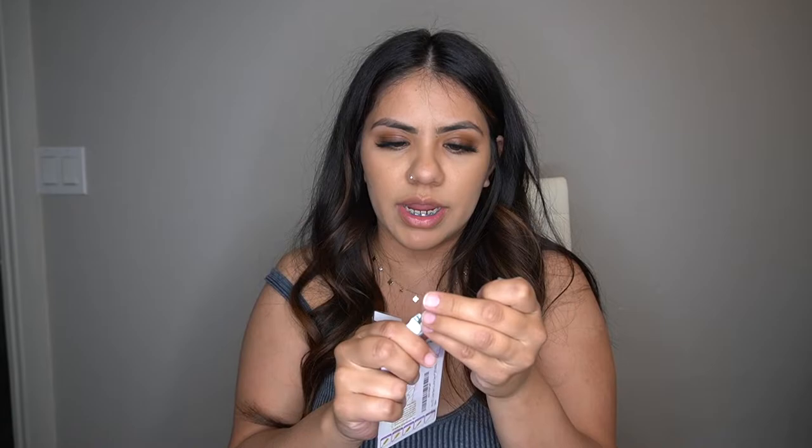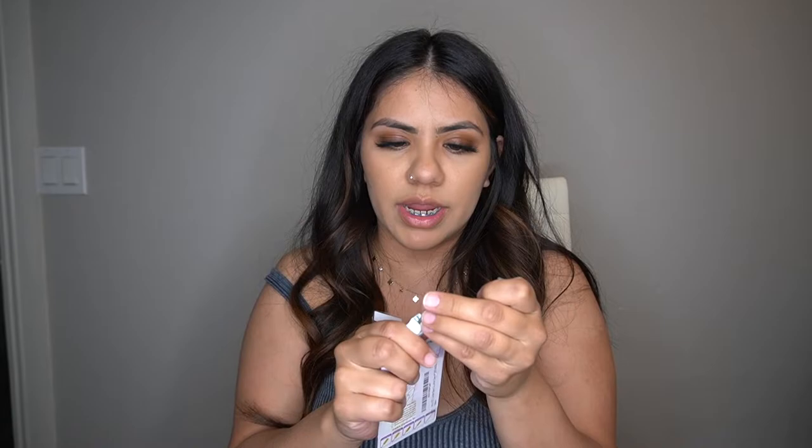Something else I got was this panna bit. I needed a new one — I felt like my other one started to dull and it almost started to buff out the cuticle area instead of properly prepping it. This is great for the cuticle area. I'm so excited to try it, and you guys will see if I like it because I'll be using it on clients in my videos.